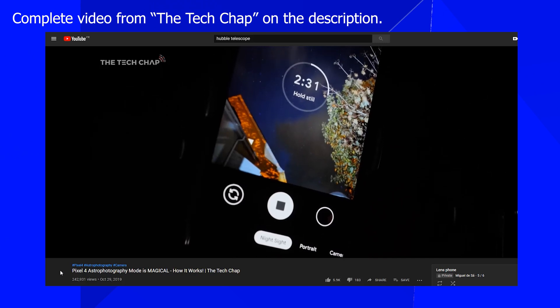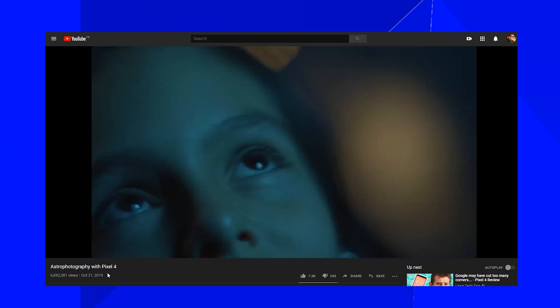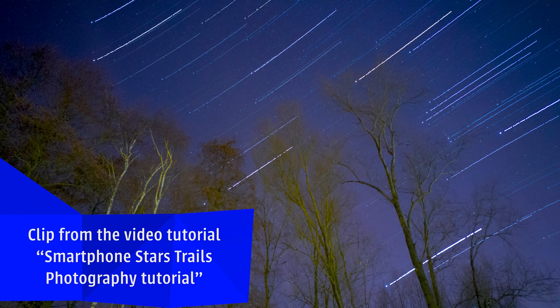My first impression: very cool. Let's check the science and see how it works. It's quite basic — it takes 16 photos of 15 seconds each, and at the end it recovers all the light information, or in the correct term, it's called stacking, into one image. It accounts for lens distortion and the movement of the stars, compensating for that.